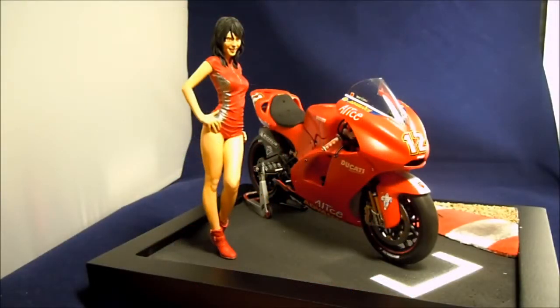Evening YouTube. Just a final reveal for my entry into the Modeler group build. If you remember, I was building this Ducati. I would like to be able to say that I was the one who painted the figure, but unfortunately not — a fellow YouTuber helped me out there and painted that for me. I built the bike, and the base is a scratch build.